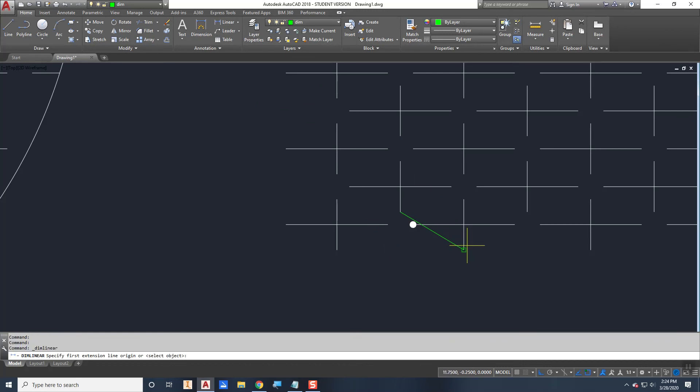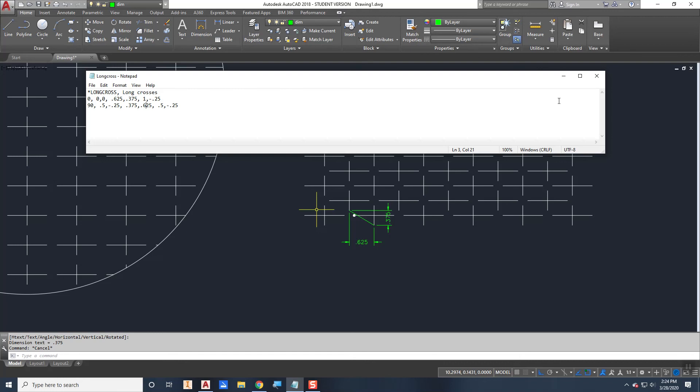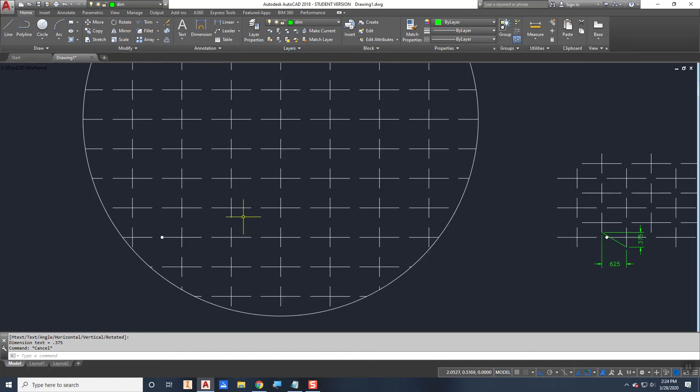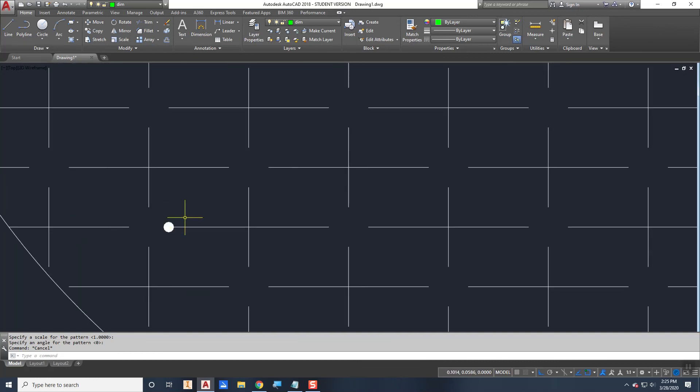For the second (vertical) descriptor line, measuring the helper line shows: X offset = 0.375 (in the direction of the 90-degree line) and Y offset = 0.625. I update those values and save. Refreshing the hatch now gives us twice as many crosses as before, simply by changing the X and Y offsets.